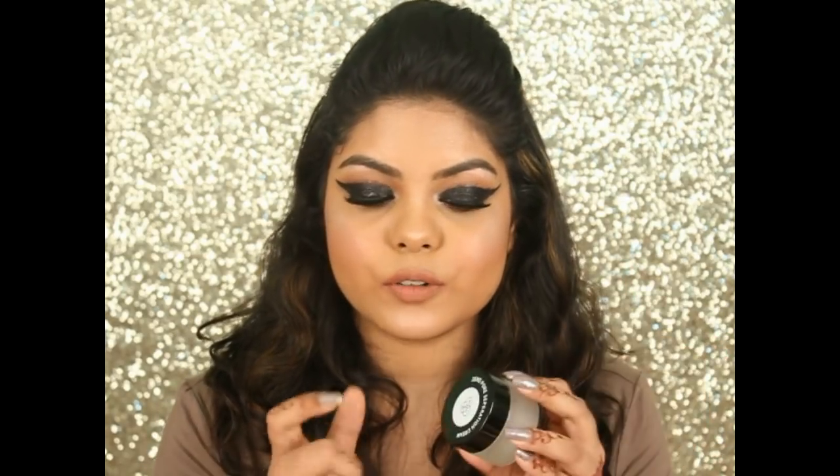Now let's talk about the Zero Pore Separation Cream. This one comes in 30g in a glass bottle with a plastic lid. I really like the sturdy glass bottle and it looks very fancy and luxurious, but it's not travel friendly — it may break, so that's why I don't like the packaging as much.